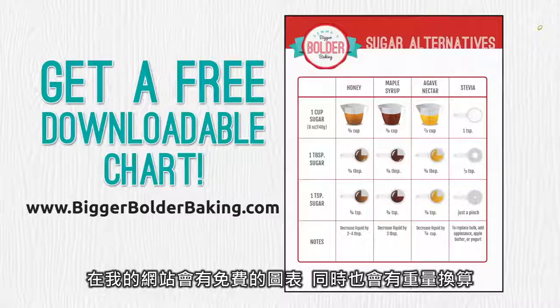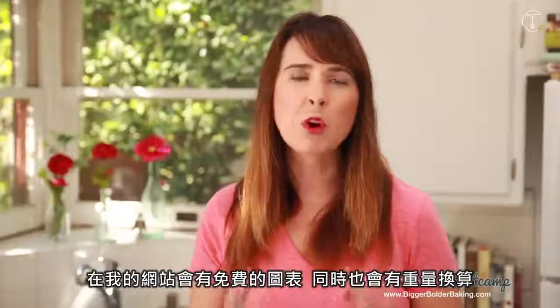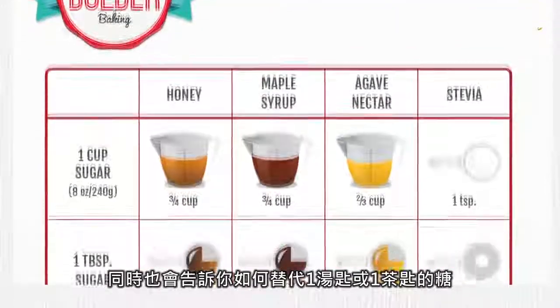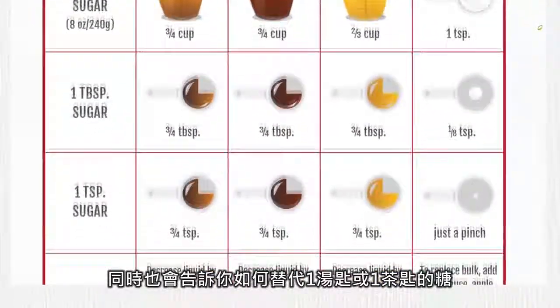On my website, BiggerBolderBaking.com, you will find the free downloadable chart. It will also be converted in grams and ounces, and it also shows you how you can convert one tablespoon of white sugar and one teaspoon of white sugar.